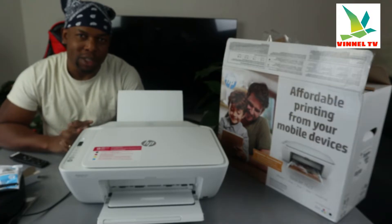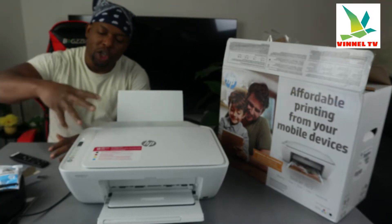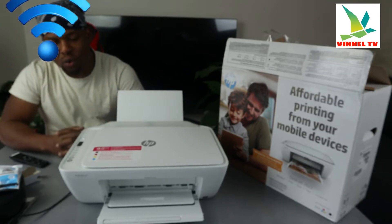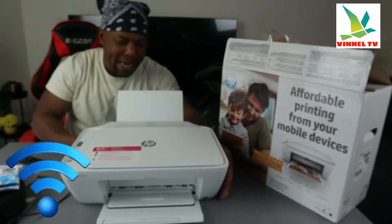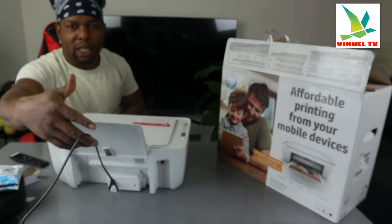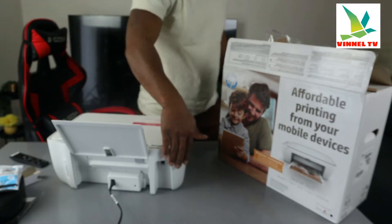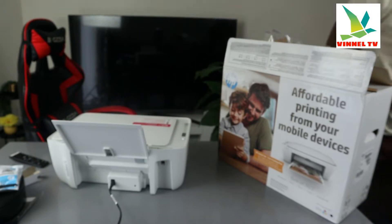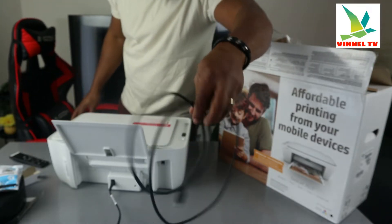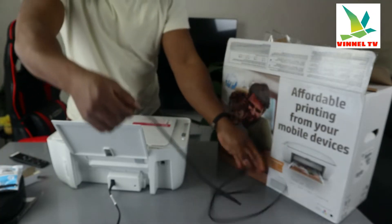Check my video to see how we install the ink cartridges. Now I'm going to give you an overview of this printer, then we'll connect it to a Wi-Fi network. From the back, this is the power cable — a 3-pin power cable included in the packaging. Just beside the power cable we have the USB cable. This USB cable can be used with Canon, Epson, and HP.